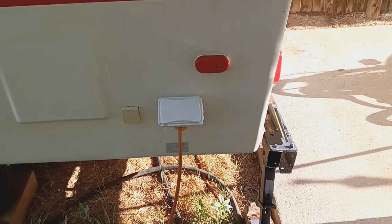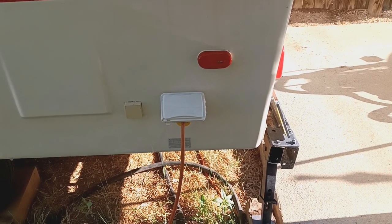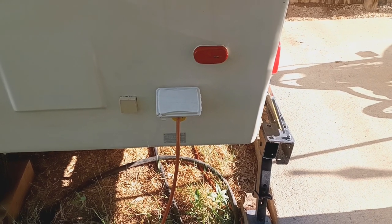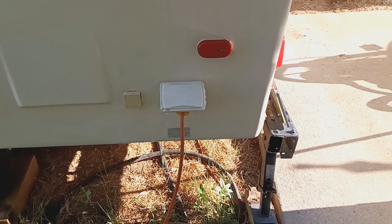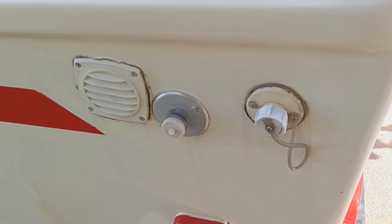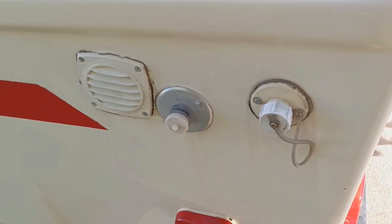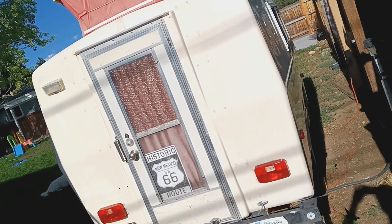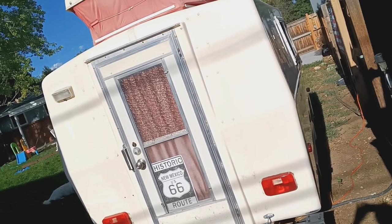You can also hook up to just typical household power — nothing real fancy or high voltage, just enough to get the TV, microwave, and lights on when you're traveling. It has a connection for fresh water to be attached and a drainage port. Entry is from the rear.